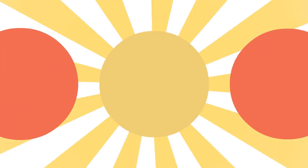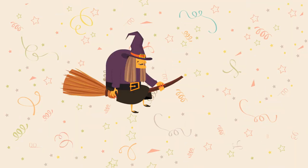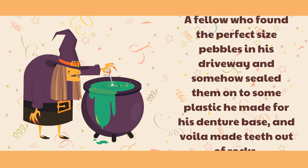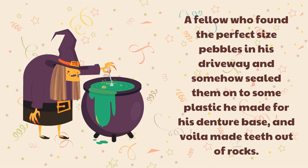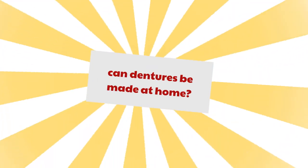Can dentures be made at home? Many years ago, I read an article about a fellow who found the perfect size pebbles in his driveway and somehow sealed them onto some plastic he made for his denture base, and voila — made teeth out of rocks. Now that is some creativity. It is a bit of work; you will want to enjoy doing home projects.